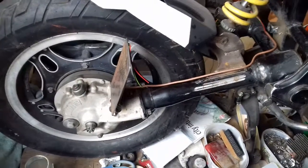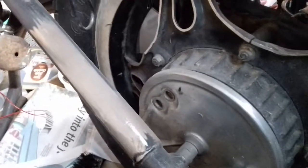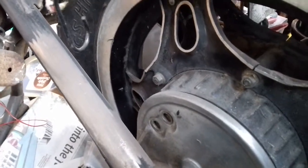On the other side of the swinging arm where there's nothing, I was going to drill a couple of holes, grommet them, and have the wire hidden inside the swinging arm.